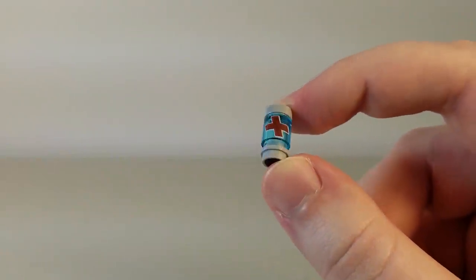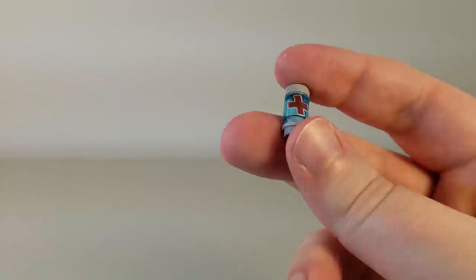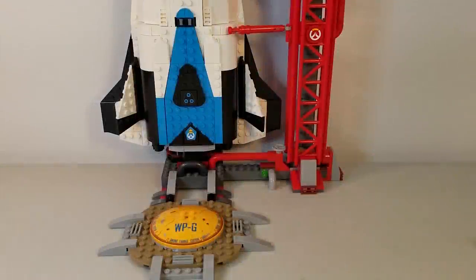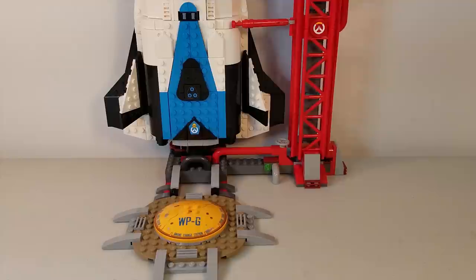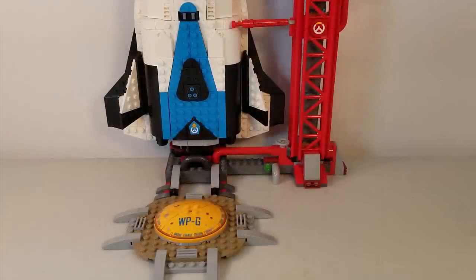Before I forget, the set also comes with a small health pack — the same one we've seen in other sets. Pretty generic, but a nice little accessory to have. Now that we've covered the minifigures, let's move on to the main build itself. Due to how vertical this build is, I can't really get it all in frame, but it's a very tall build. Fortunately, we can take a look at the spaceship horizontally.